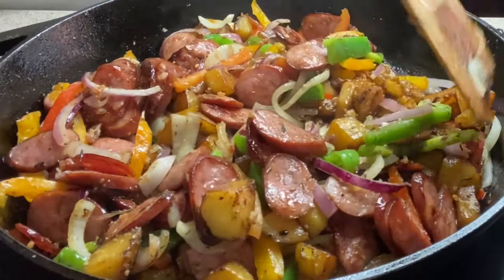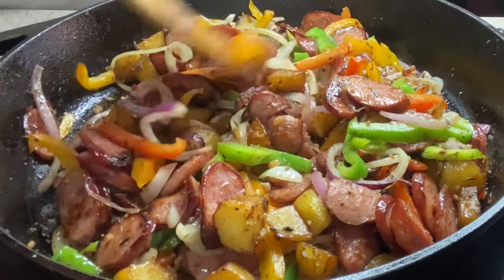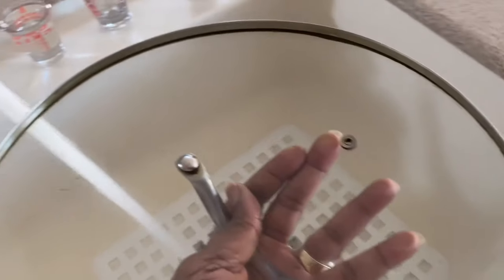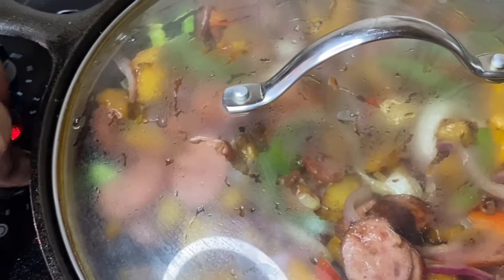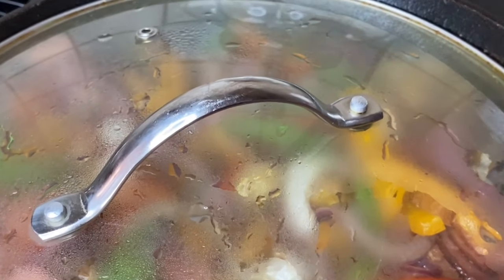I'm going to show you the little trick to make sure all these flavors blend together. Take the top of your pot and run it under the water — get it really good and wet. Let all the water drip out, then place it right on your skillet. Turn your skillet off and let it sit for at least five minutes, or until you are ready for it.